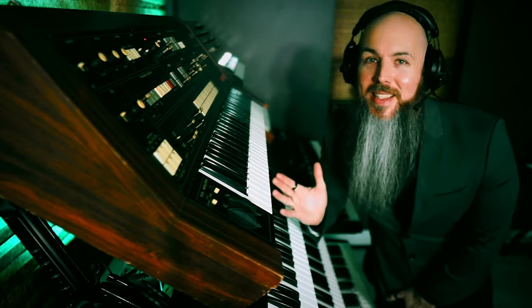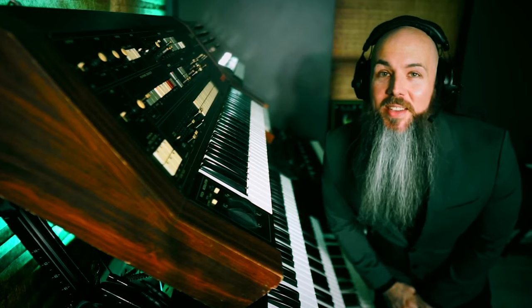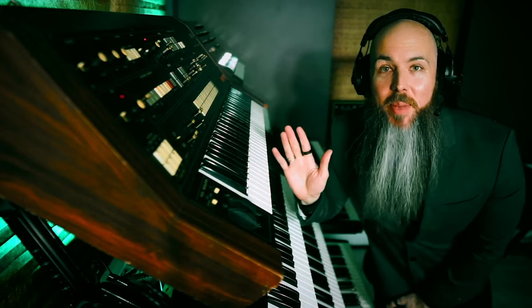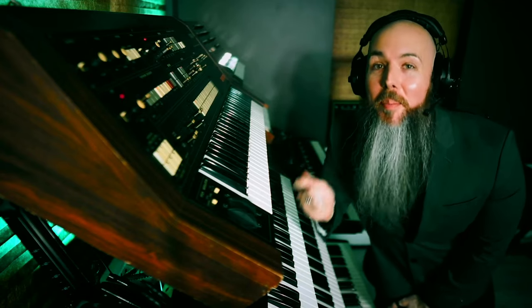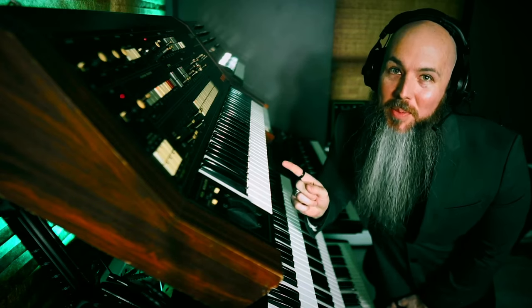I hope I've shown you what an underrated synthesizer the CS70M is and how special it is in its own right. A synthesizer like this is not cheap, but if you watch the video on screen right now, you'll see my top five picks for underrated vintage synthesizers that sound amazing, that you can still buy at a bargain. Please hit that video and I'll see you in the next one. Thank you so much. I'm Vulture Culture.